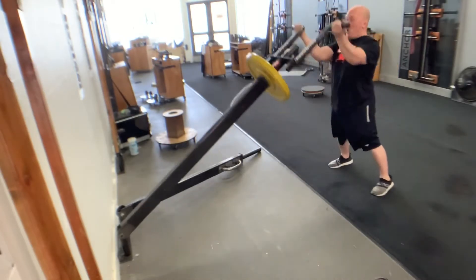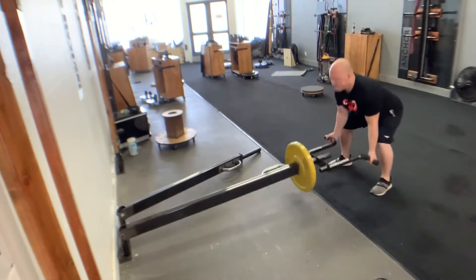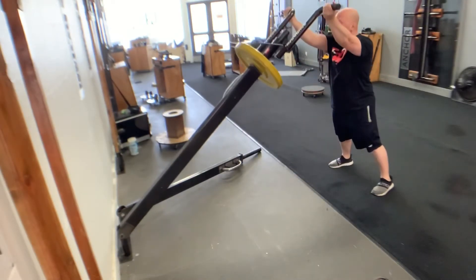The real important thing here is to hit that neutral back position — butt out, back is activated, protecting that low back. What we don't want is a rounded spine as you attempt to complete this lift.